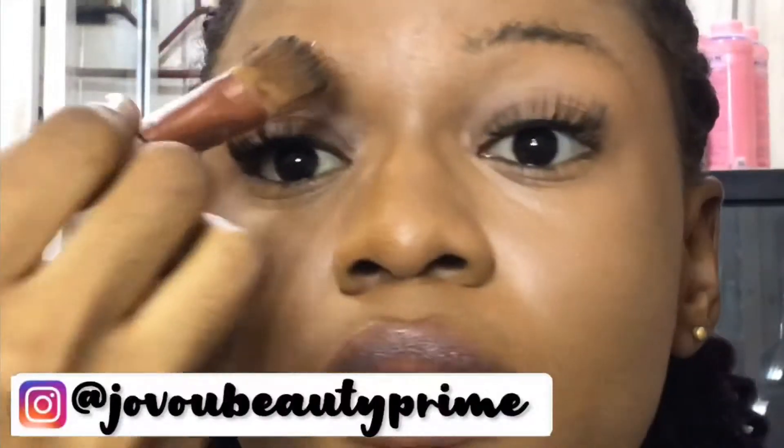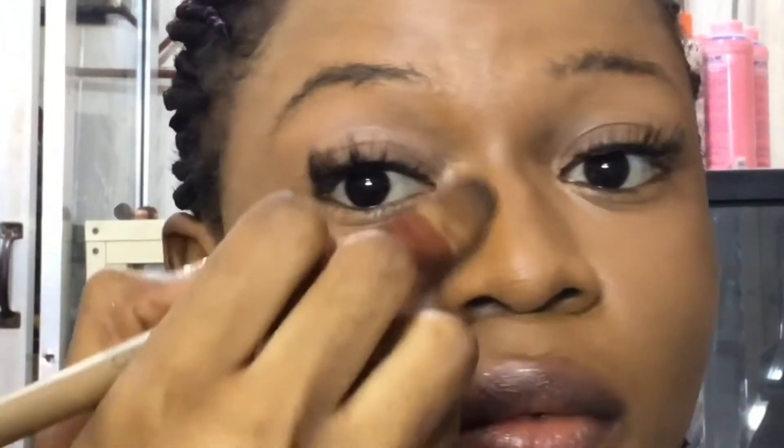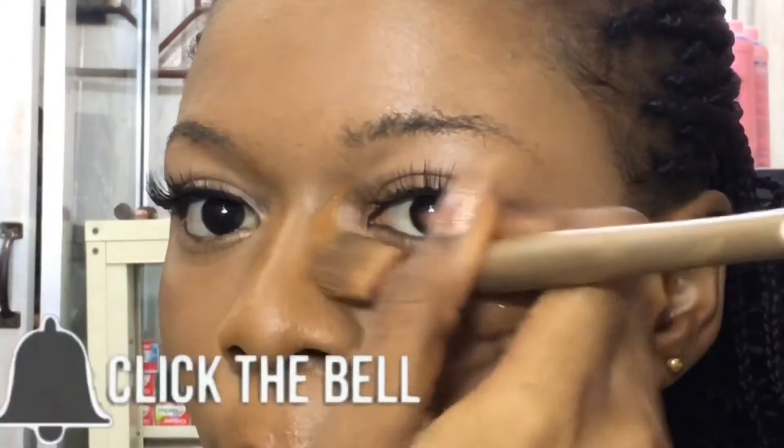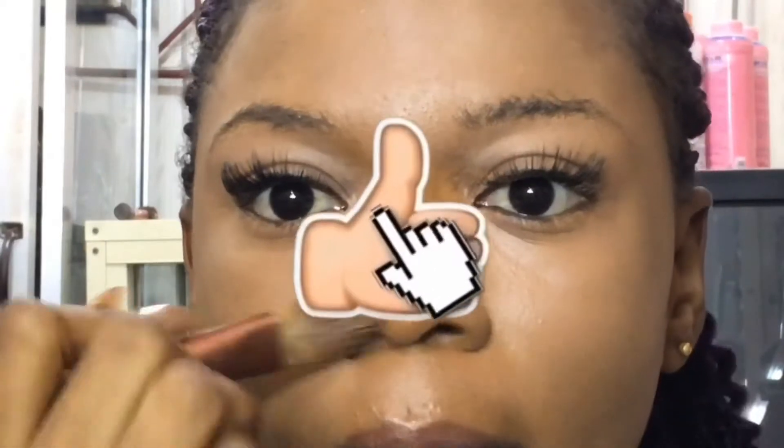Also be sure to check out my business page at Jovo Beauty Prime on Instagram. Be sure to hit the subscribe button and turn your post notifications on so when I upload a new video you'll be notified. And please if you haven't given this video a big thumbs up, do that now.